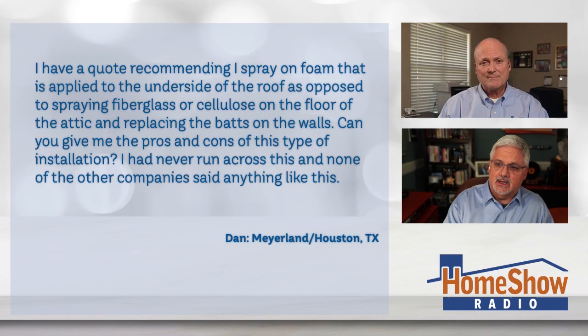Dan writes to us: I have a quote recommending I spray on foam that's applied to the underside of the roof, as opposed to spraying fiberglass or cellulose on the floor of the attic and replacing the bats on the walls. Could you give me the pros and cons of this type of insulation? None of the other companies had this kind of suggestion. Because it's a bad suggestion — the other companies probably gave him better suggestions.